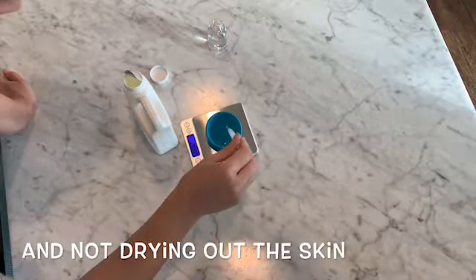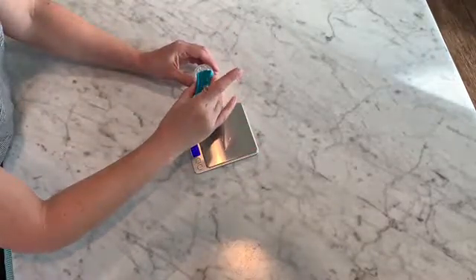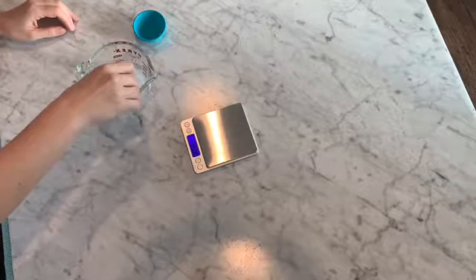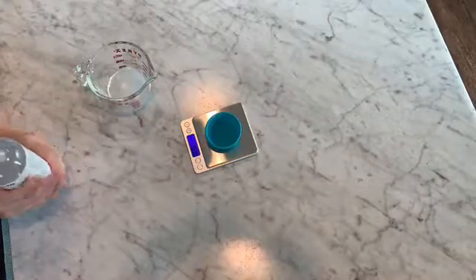Next, measure out 17.75 grams of aloe vera juice. I realized this wasn't all going to fit in the container, so I dumped everything into a measuring cup and reconfigured the recipe — and that is what I am giving you now.